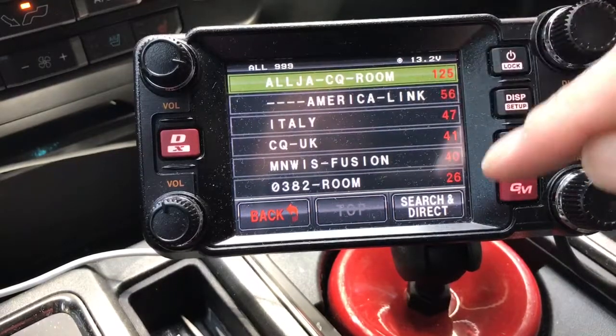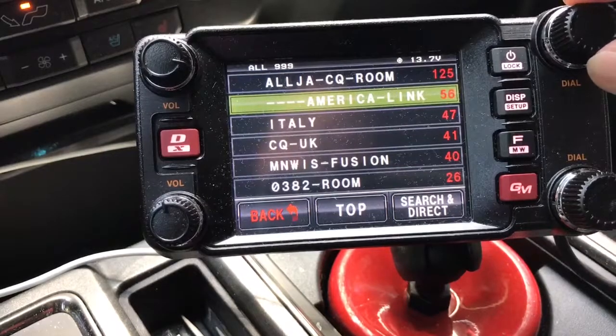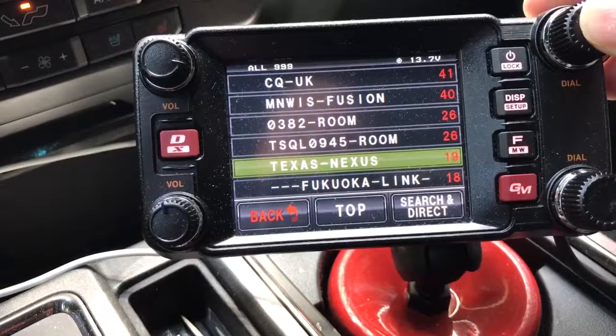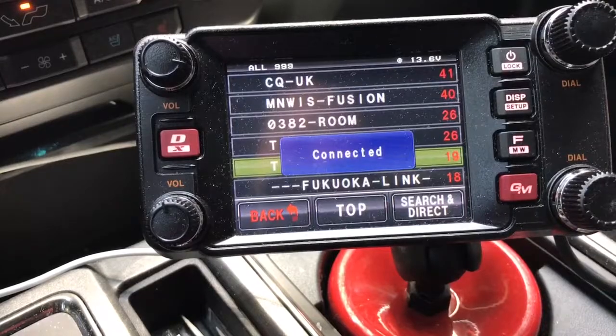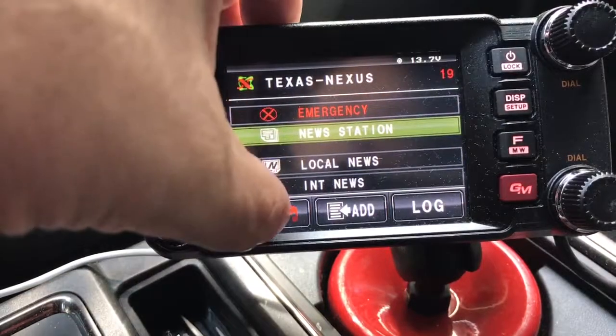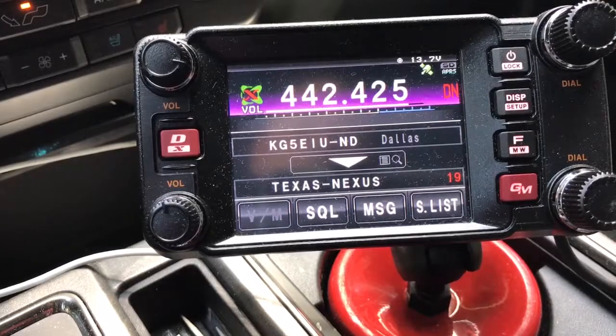Here we are and it's sorted by the number of people in each room. So we can select America Link, or we can go down here to Texas Nexus. We'll get back on Texas Nexus. And so what we did is we just linked the local repeater that's using the WIRES-X node into the Texas Nexus room. We can arrow back out of here and you can see that we're connected.